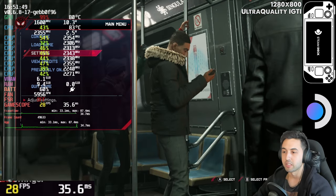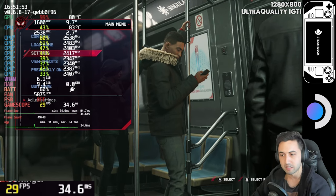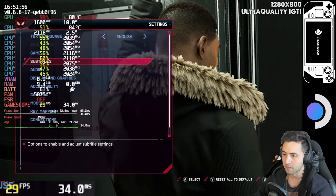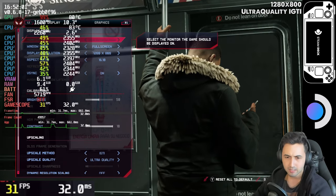Hello everyone, I'm Santiago and today I'm going to be testing Spider-Man Miles Morales on the Steam Deck, so let's get right into it. This is on SteamOS — no Windows installed on this machine — and I'm going to show you the settings.